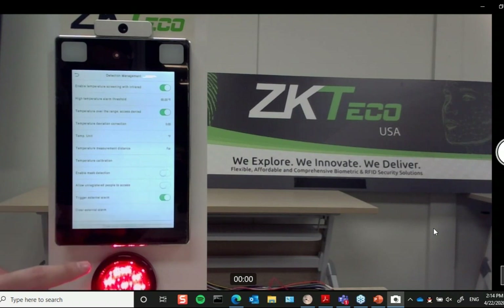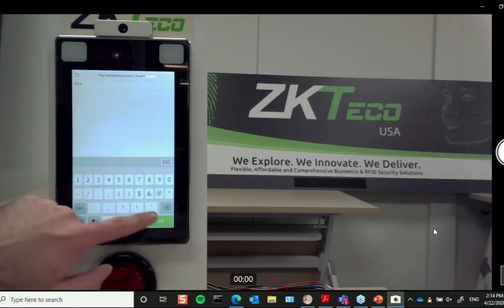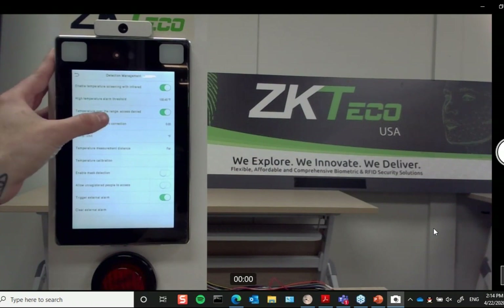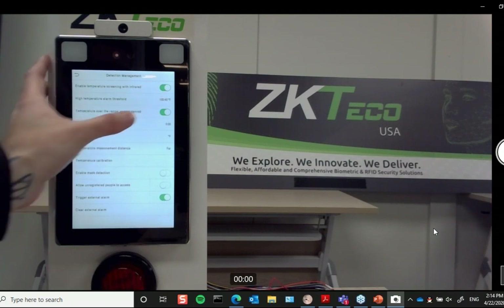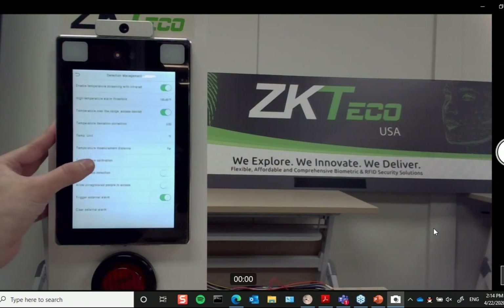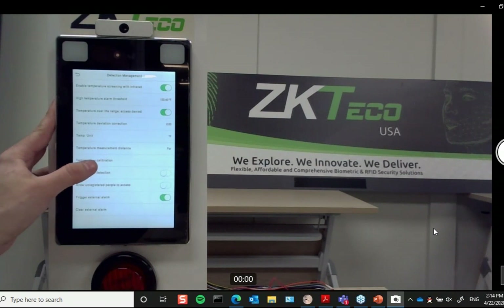Now I can go back into the menu and go over a few more features. I'll set this back to 100.4 and go over the options available: you can enable or disable temperature screening, enable denying access based on temperature, change temperature units from Fahrenheit to Celsius, and change the temperature measurement distance — currently it's set to 18 inches, which is its best working distance.